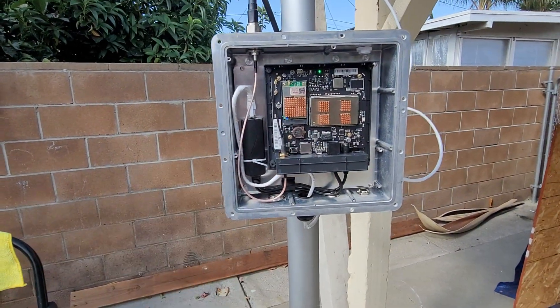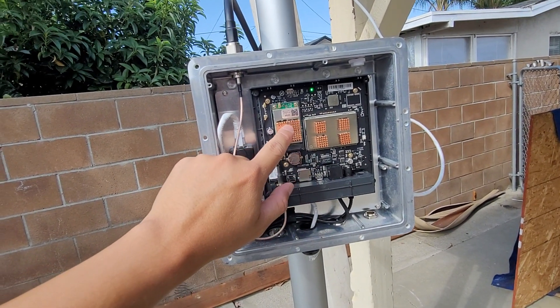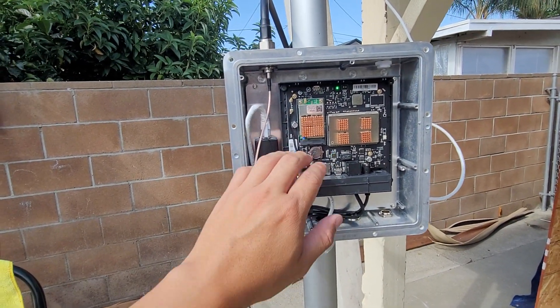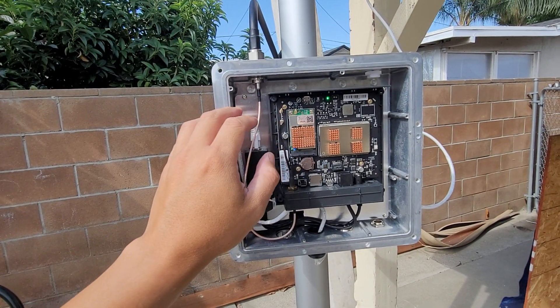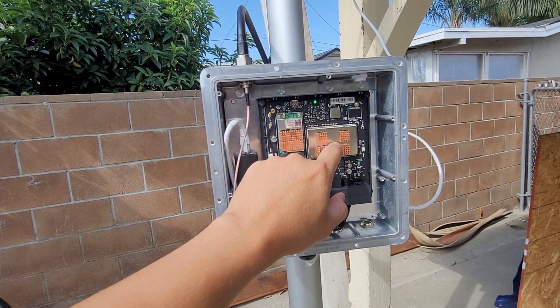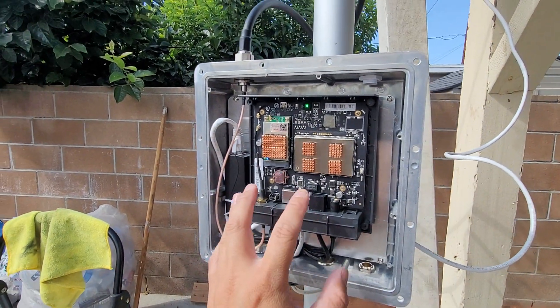Here's my Bobcat setup. You can see these little brass-looking heat sinks — these are not part of the Bobcat, I installed these optionally just to help keep things cool. I'm not sure if they work or not, but the lower module, which is the transmitter/receiver, does get pretty hot when it's inside the enclosure, and the CPU or processing board module also gets pretty warm.